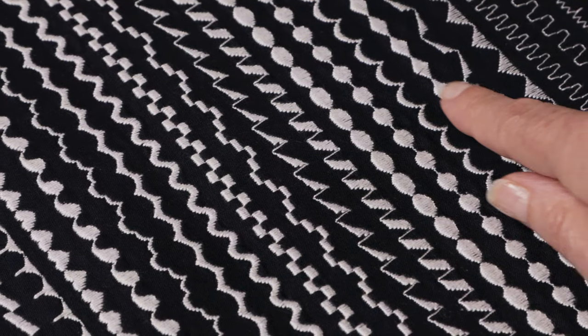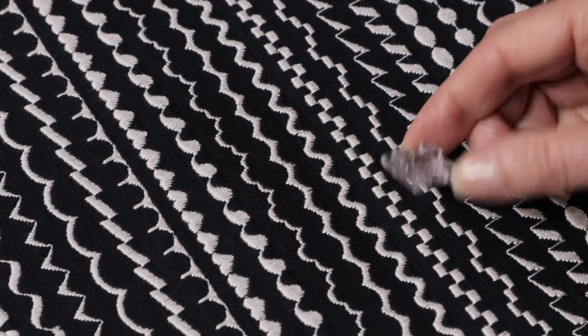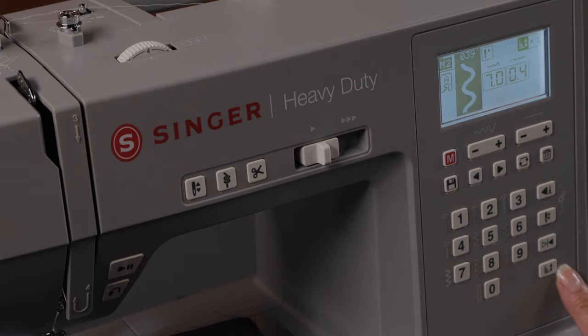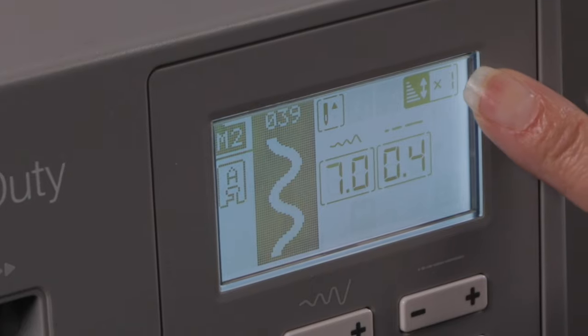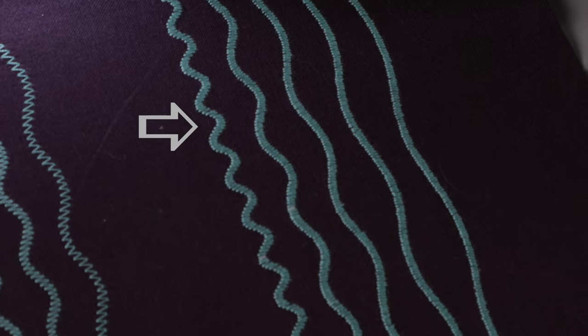Your stitch elongation feature is available for your satin stitches. When you sew those, make sure you use your satin stitch foot that has that groove at the bottom so that the dense stitches can pass underneath freely. Now we're going to talk about the stitch elongation button. I know I have elongation if I see this icon on my screen — times one means normal size.